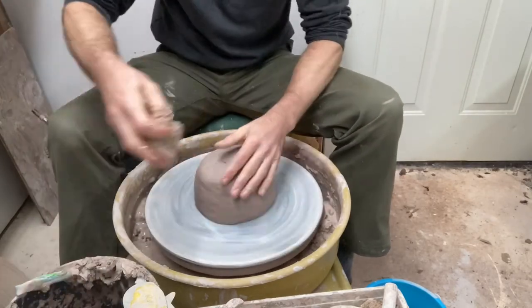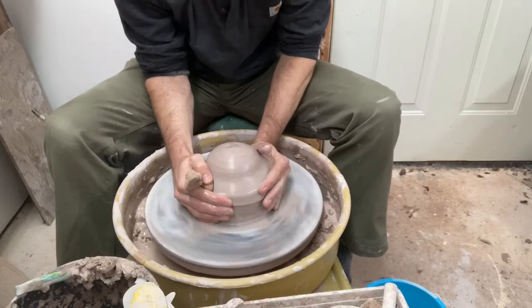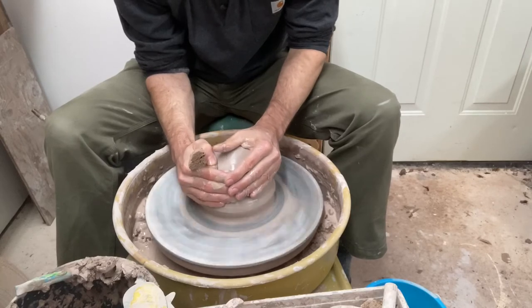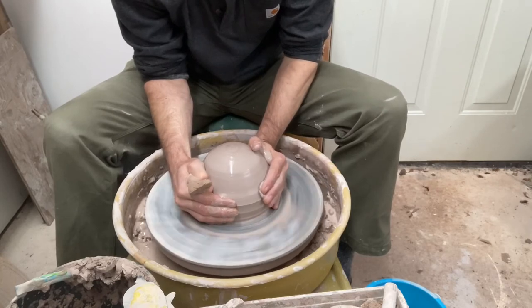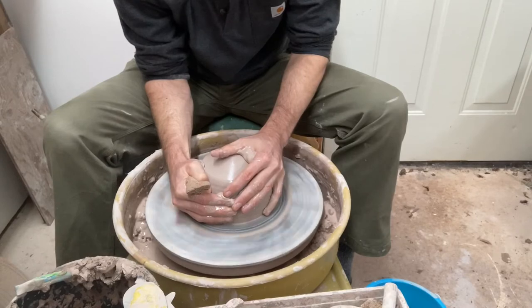Let's center up, and as with a lot of planters, I like to open all the way to the wheel in the middle and go ahead and make the main drain hole. It's also a good way of knowing what the bottom thickness is aside from that hole, so you can see it.